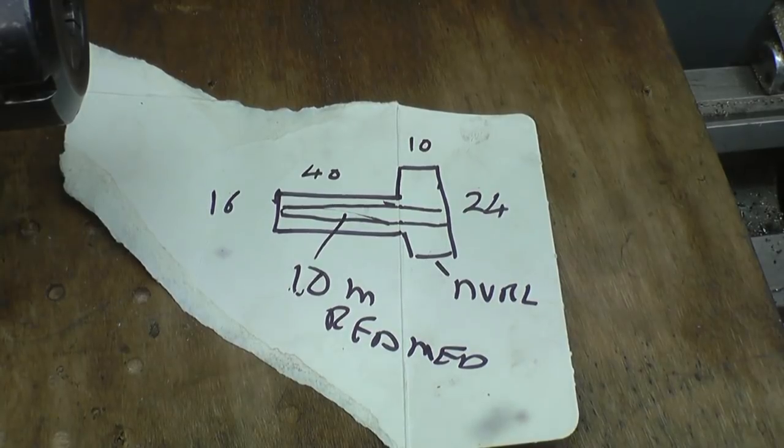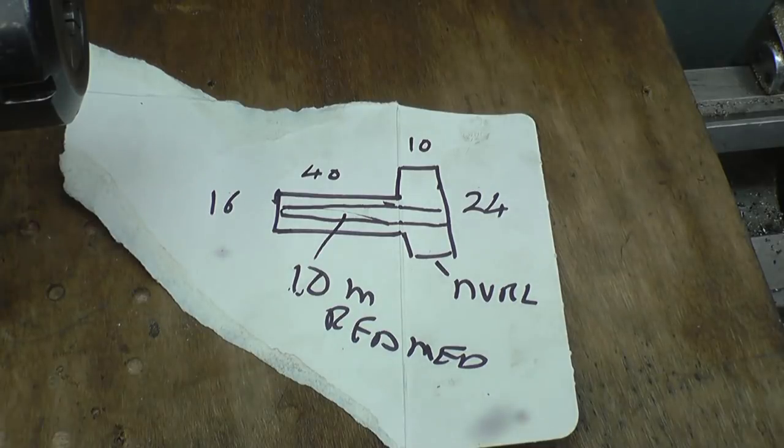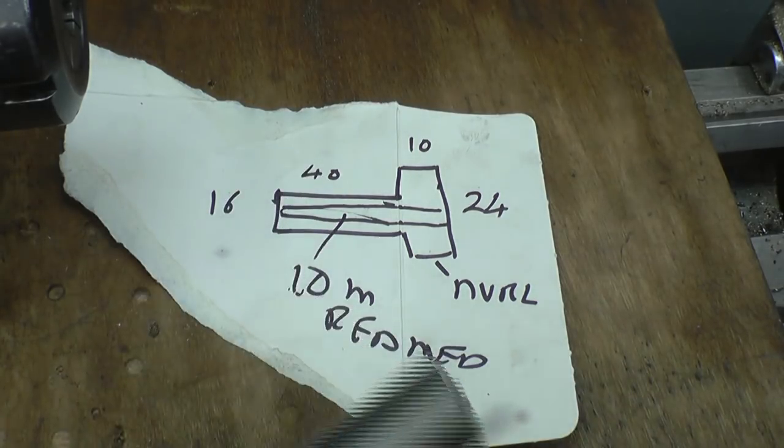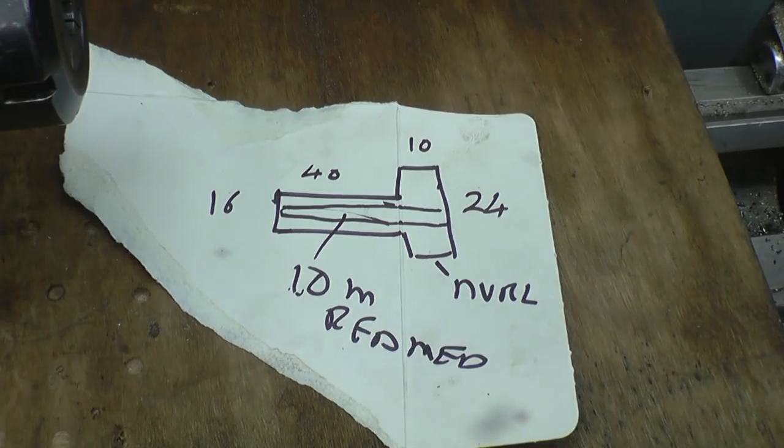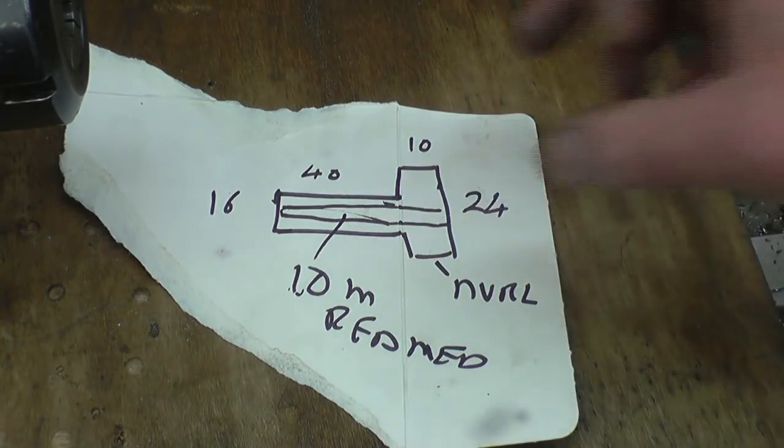I've got a little lathe job to do for the lad here. I do quite a bit of work on this lad. He really is good with his drawings, no expense spared. Basically it's a top hat bush. The outside diameter is 16mm for that one, and the hole through there is going to be 10mm reamed. It's actually a guide for a reamer. So it's straightforward enough - a simple piece of bar, all straightforward turning work. The interesting part will be reaming the hole, and we want a knurled finish on the outside edge of that.